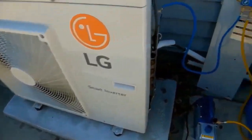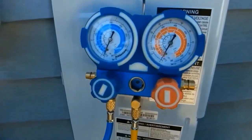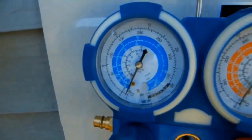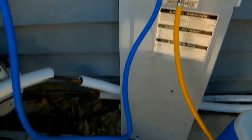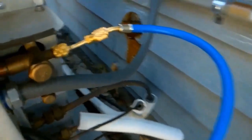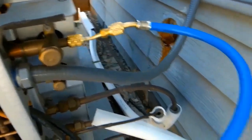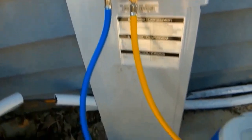Before overhauling this existing mini split system, we need to vacuum out any remaining refrigerant that's in the system using a set of gauges as well as a recovery tank. I've got the blue low-side hose connected to a port on the outdoor compressor and I'm vacuuming out any remaining refrigerant using this pump that you see here.